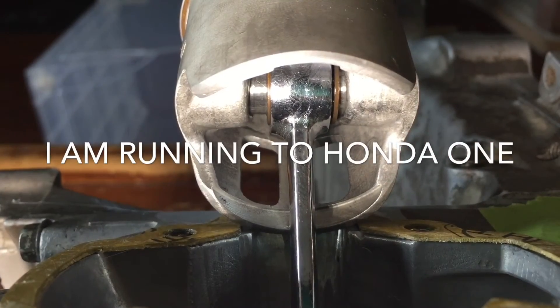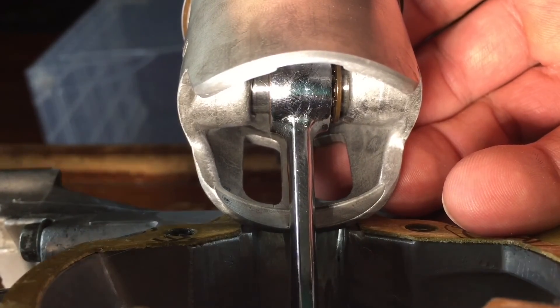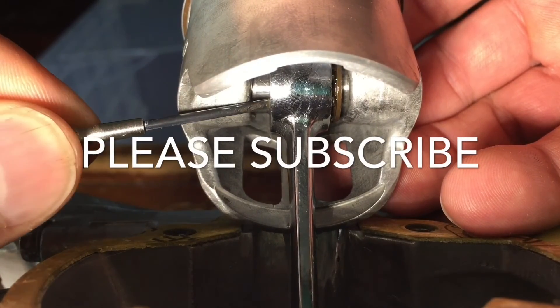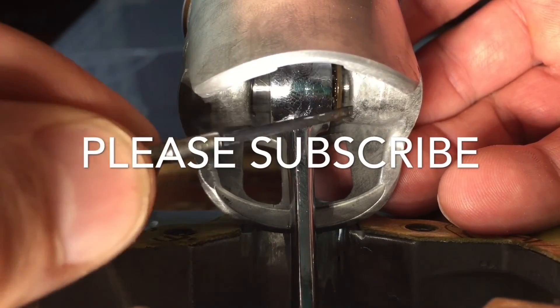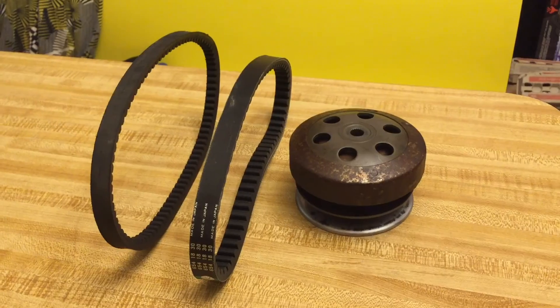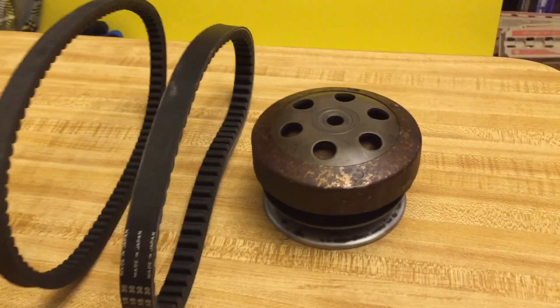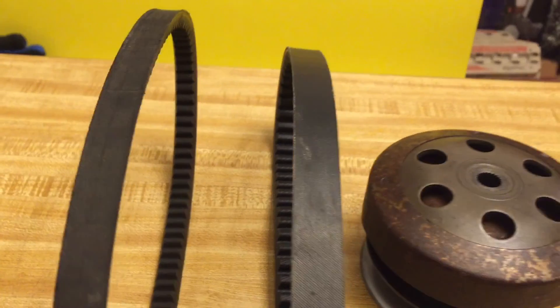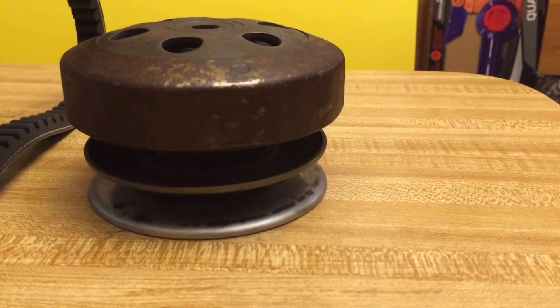Remember: don't just throw out your original parts when you get aftermarket ones — you need to compare them and decide if they're actually better. In most cases, they're not. Please subscribe and give me a like and I'll keep making these simple, to-the-point videos. Also check out my other video on belts — there are different sizes and I explain how it all works.